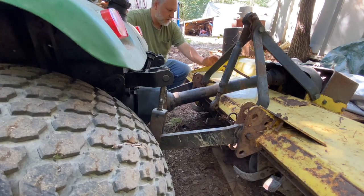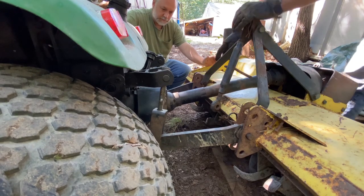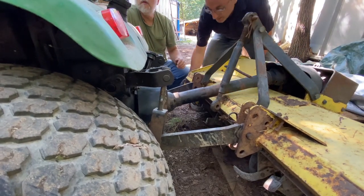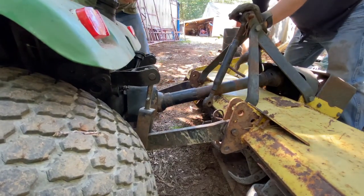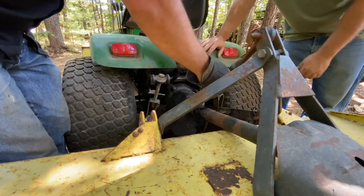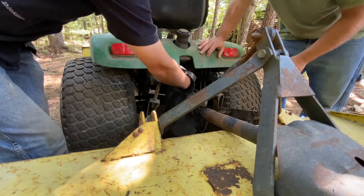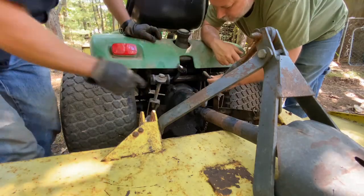So you can see that's a little bit of a challenge — this thing's fairly heavy. Now we've got to go ahead and get this second one in. Once we get one in, it's not so bad. Okay, that one's in. Should be a little bit of a challenge. It probably goes this way — it would be easier to do the pin though.